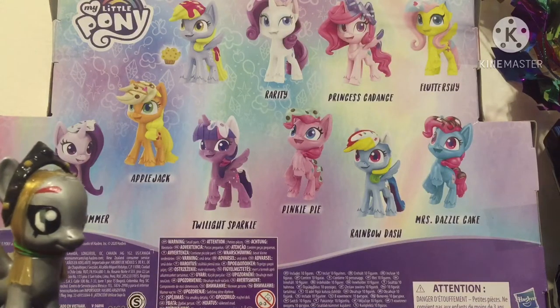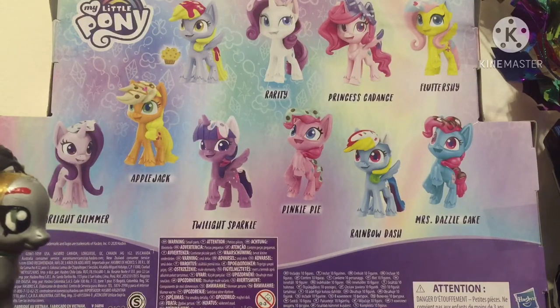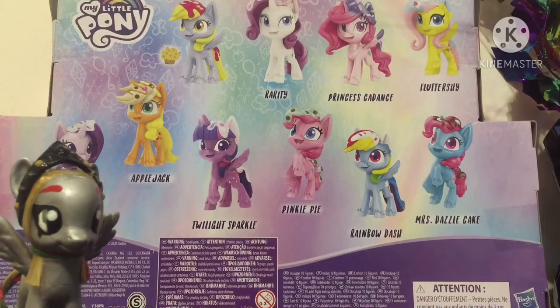So we have Muffins — or as we all know her, Derpy — Rarity, Princess Cadence, Fluttershy, Starlight Glimmer, Applejack, Twilight Sparkle, Pinkie Pie, Rainbow Dash, and Mrs. Dazzle Cake, or just Mrs. Cake.